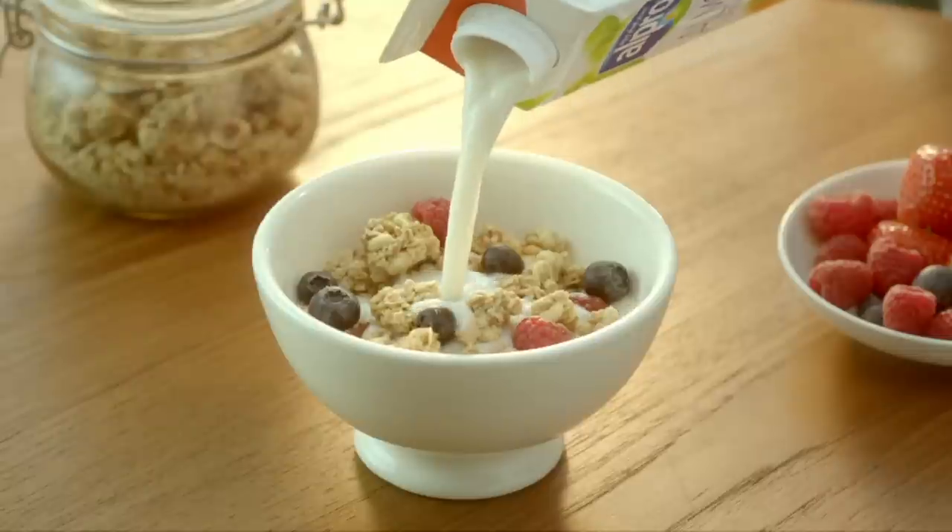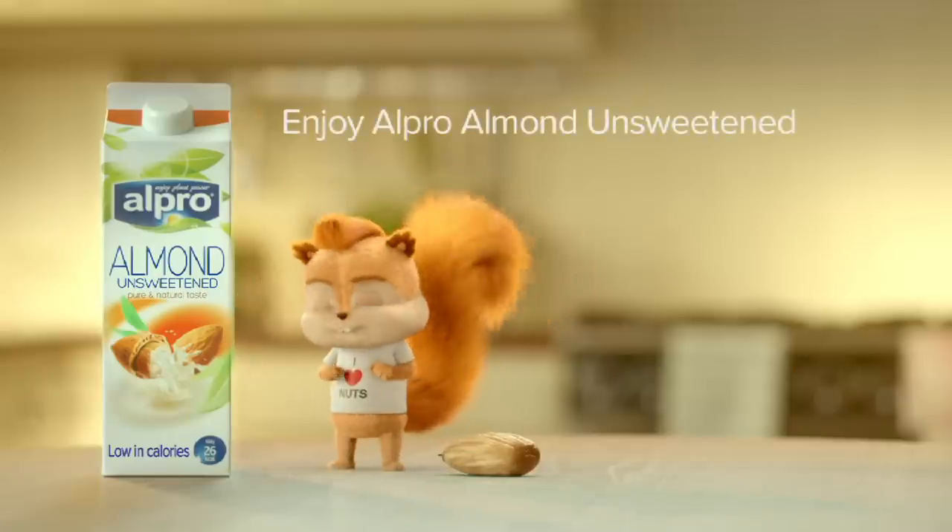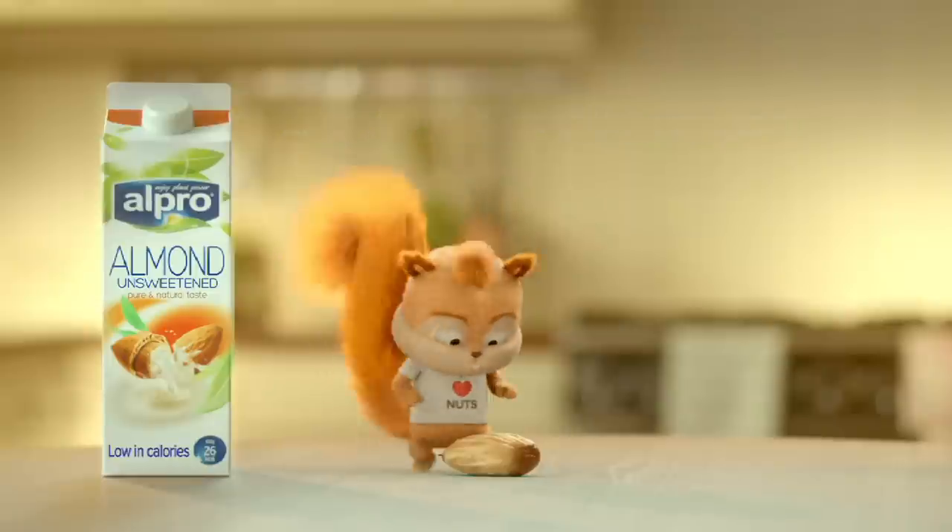The ingredient of a good morning. Enjoy Alpro Almond Unsweetened, made with roasted Mediterranean almonds for a pure and natural taste that's sugar-free and low in calories.